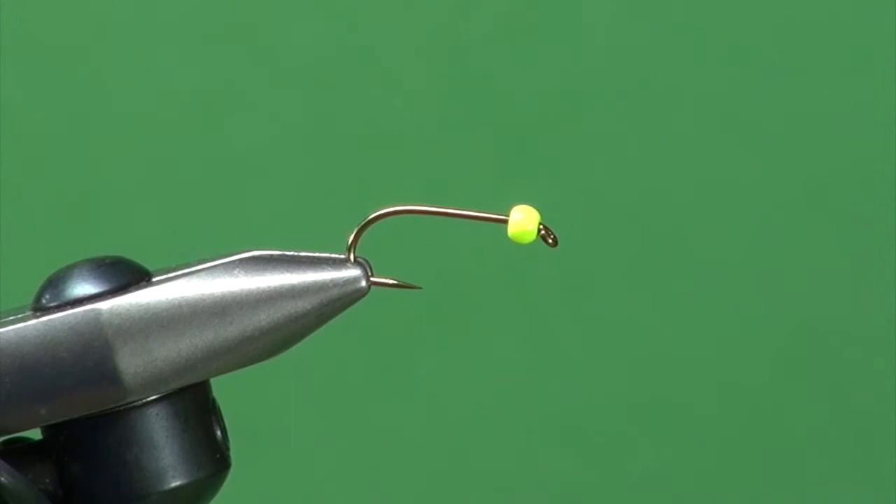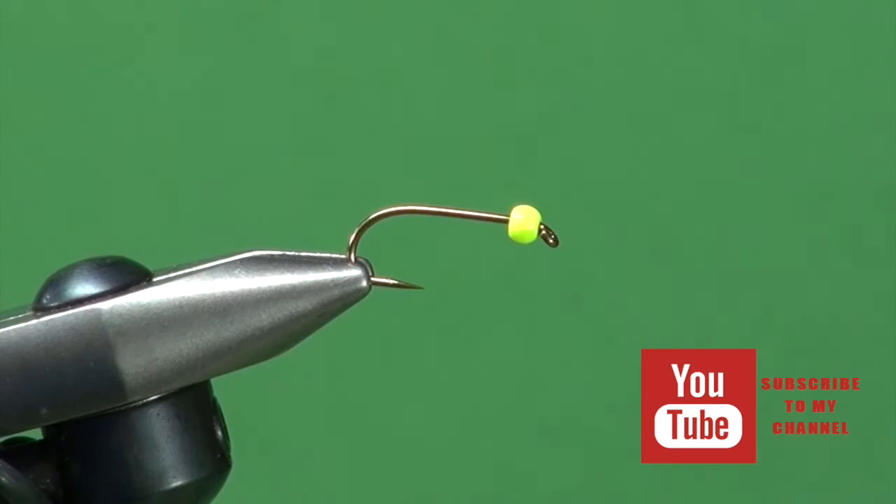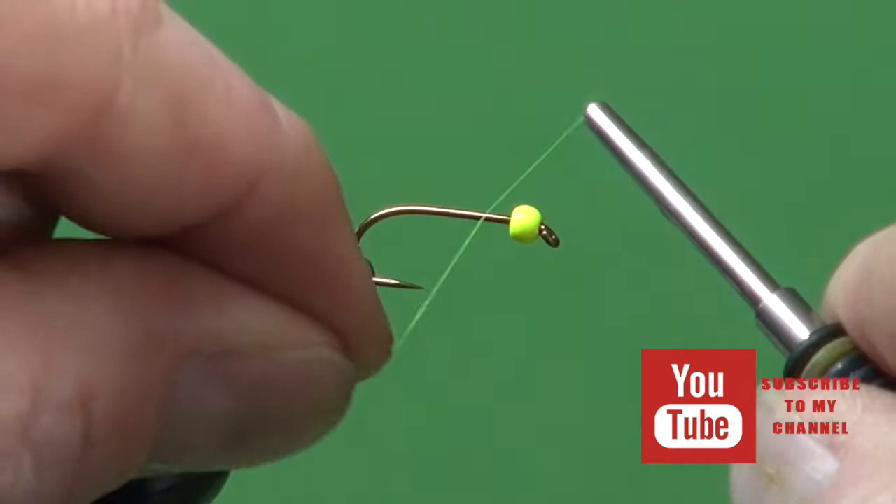Into the jaws of the vise I've got a Daiichi 1530 No. 8. You can probably tie this on a 10 as well, but 8's been my standard go-to size. We're doing a chartreuse variation, so we've got a 1/8th tungsten bead or brass bead — whatever you choose — slid onto the hook.